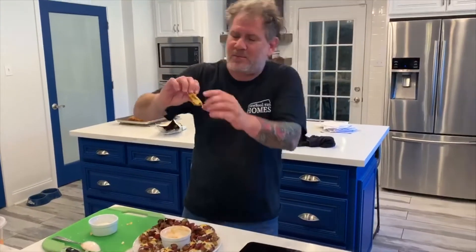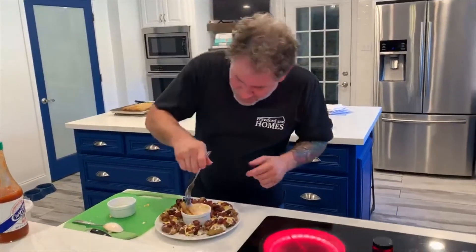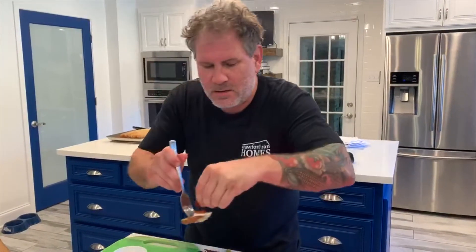These are actually still incredibly hot. Look at it — browned, with the sauce, all that cheese, and the bacon. Never enough, so why not add more bacon? It's mine.